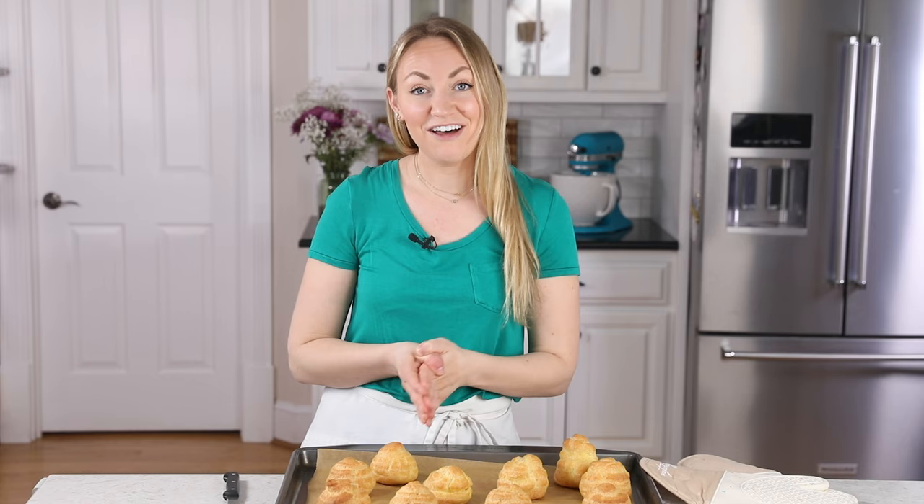I hope you guys enjoyed today's recipe and if you try this one out, please leave me a comment and let me know what you think — I always love hearing from you. Thank you so much for watching and I'll see you next time. Normally I eat this with filling, but let's just go for it. It's really good, but it would be so much better with ice cream.